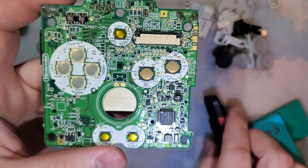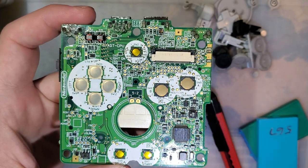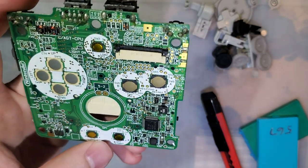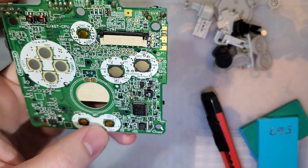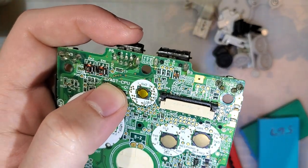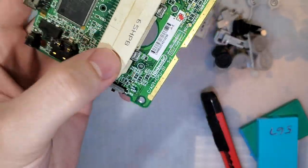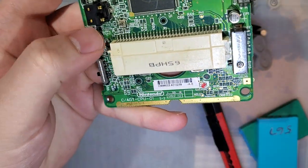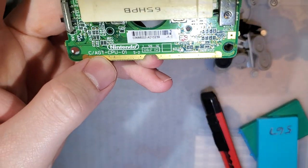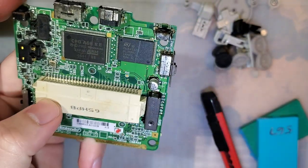I bought this Game Boy Advance SP motherboard on Taobao. What's special about this motherboard — and by the way, this is an AGS-101 motherboard, not a 001. You can tell it's a 101 because it has model number AGT on it instead of AGS. If you look at the back, there's no big old transformer here either. And you can tell this is an IQ model because of this white cart slot.